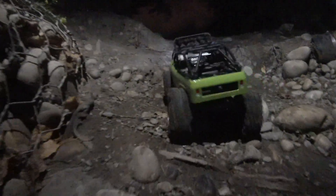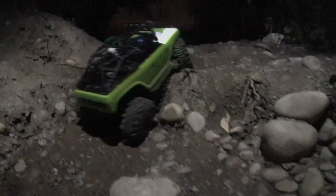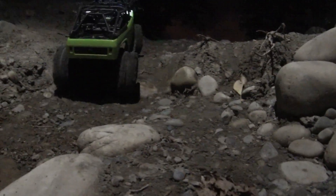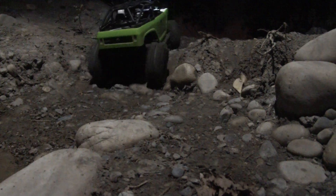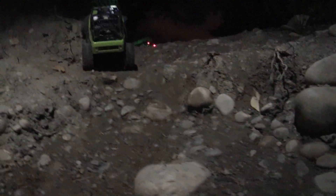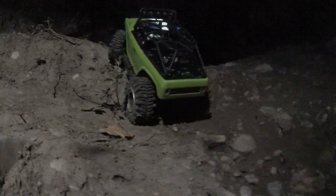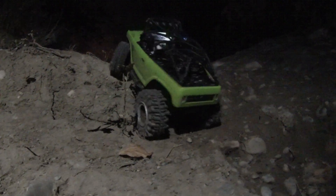Bronco, Bronco King. Easy, nice and slow. She'll go over eventually.